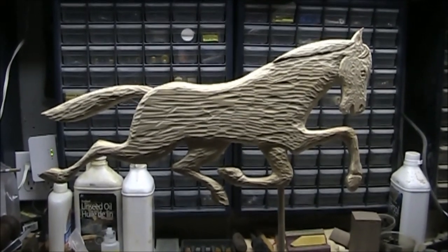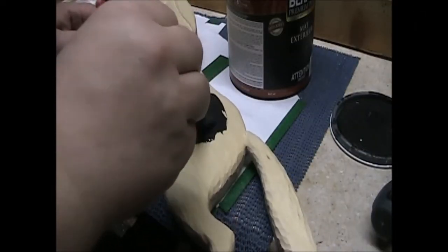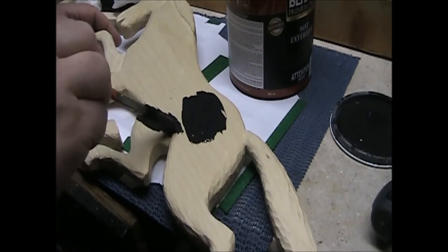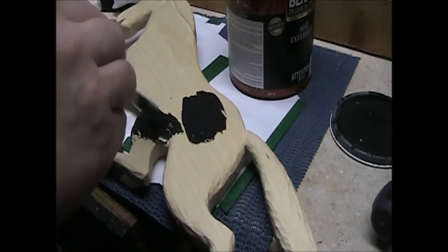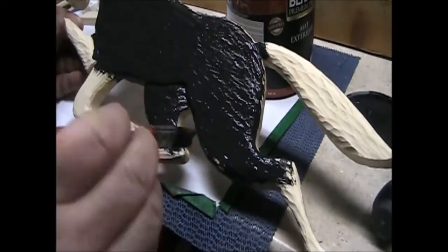I was thinking about what color to paint the horse. I have some exterior black paint hanging around, and then the thought of Black Beauty popped into my head. Therefore the carving got a name and the color of paint all at the same time. I don't usually name my projects, so this is a first for me.